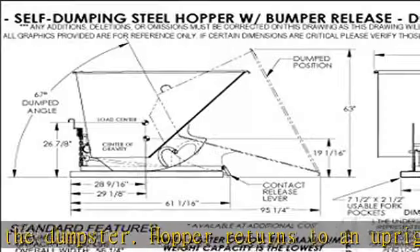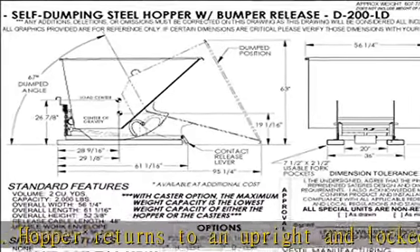Length dimension is measured at top of chute. Visit the description to get this product today at the best price.